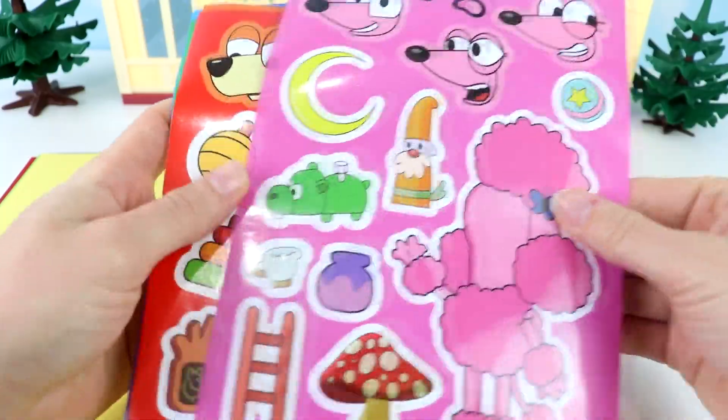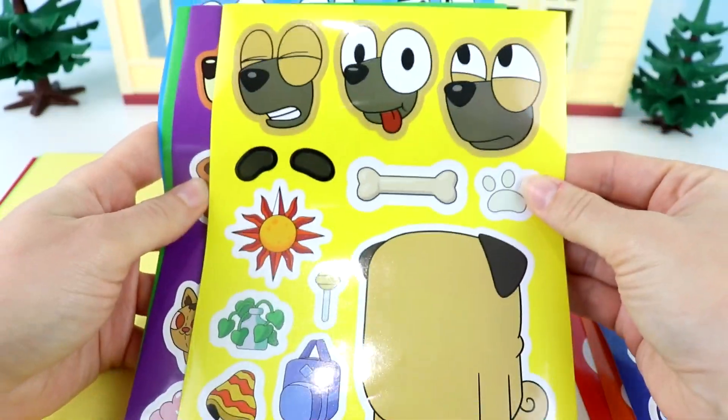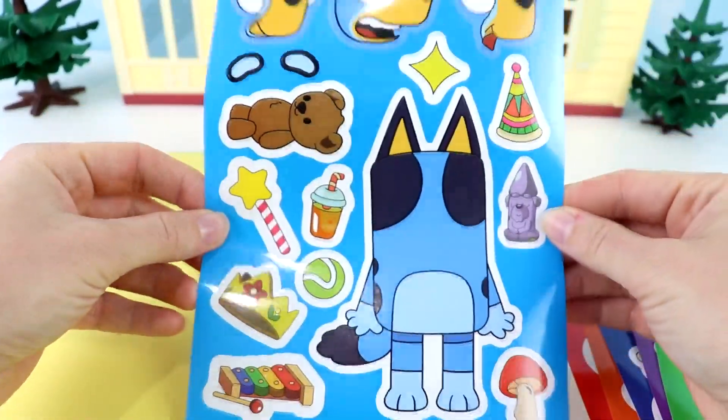We have Coco, here's Bingo, this is Lucky, their dad Bandit, their friend Buddy. Here's their mom Chili, Mackenzie, and last but not least, Bluey.